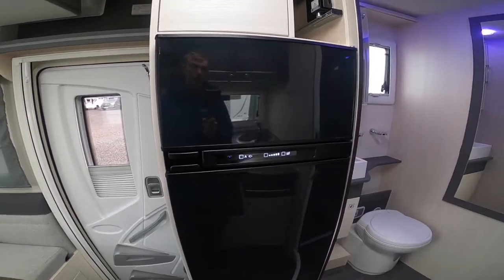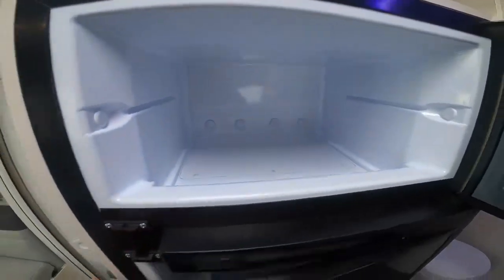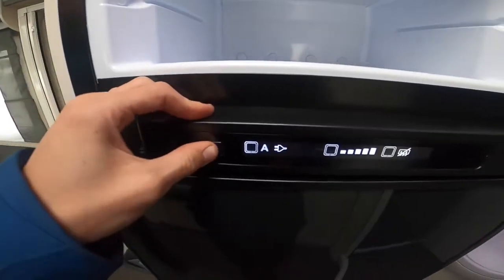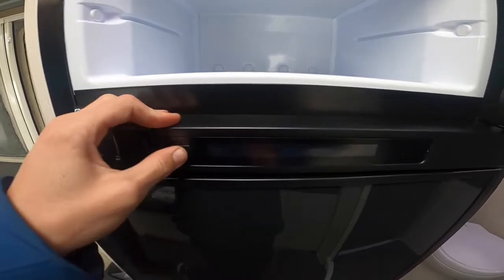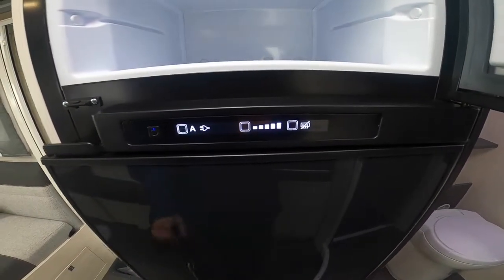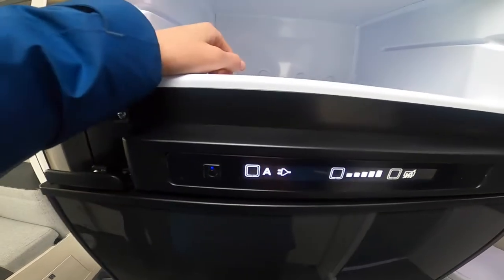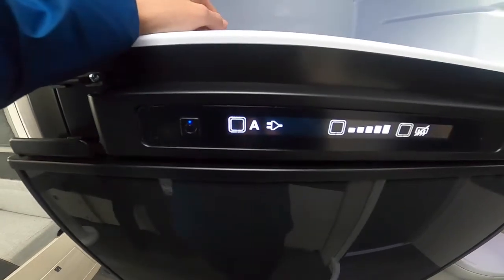To operate your Dometic fridge freezer — you've got a large freezer box and fridge, all controlled through the middle here. Turn on and off by pressing and holding the button. 'A' stands for automatic energy selection — the brain of the fridge will pick out the best source available and use electric where it can.